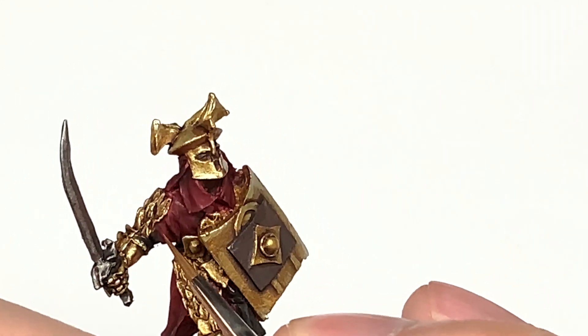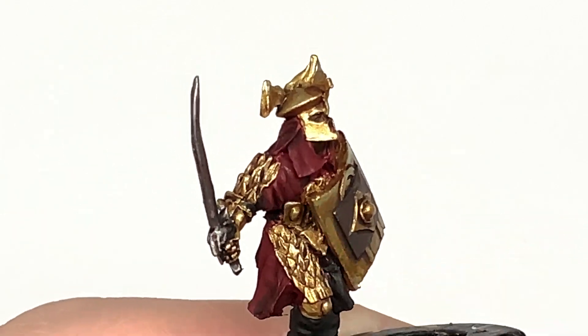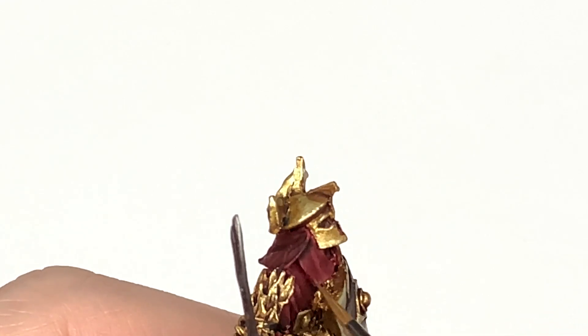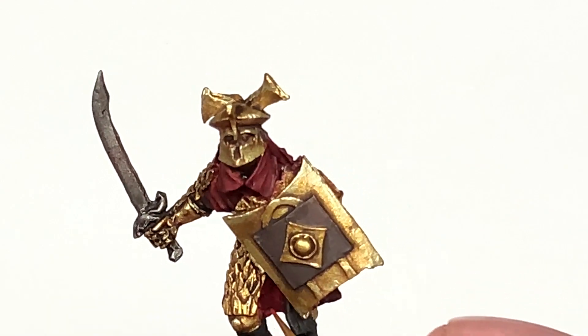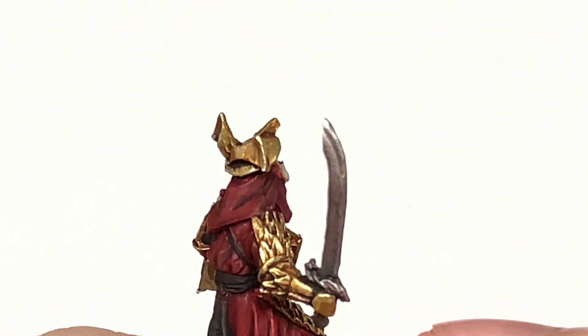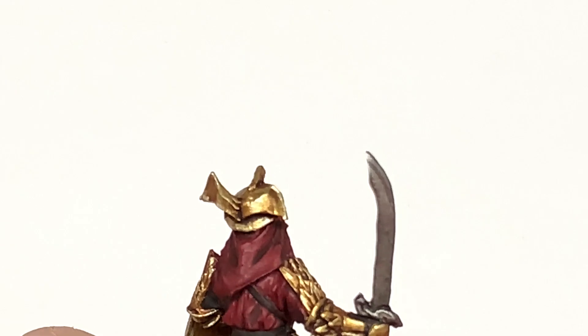I'm going to work on the crimson now. I'm going to use a little bit of Citadel Corn Red and reapply the colour to all the crests, ridges, and flatter areas that will be catching a lot of light. You don't want to paint the undersides of any of these red areas because that will be in the shade — the shade will be darkening them quite nicely.